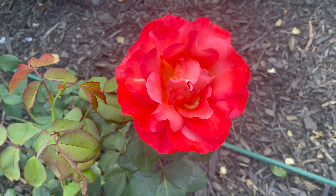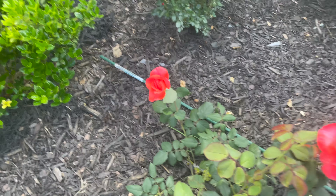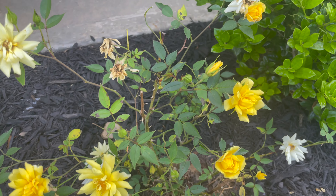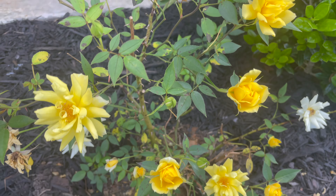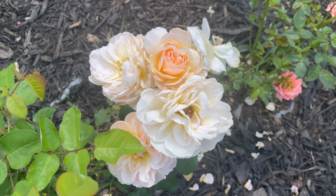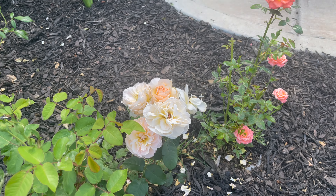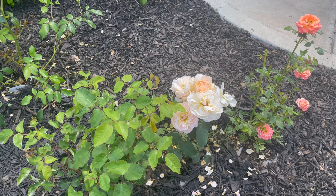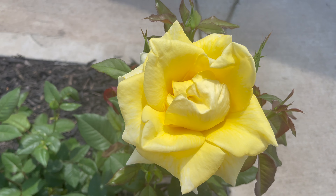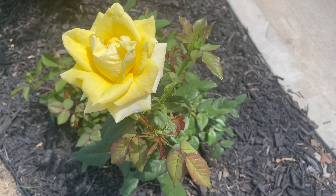This is mulch. This is a red rose. This is orange red. This is a yellow rose. I will show you the video. This is a whitish pink rose. This is a yellow rose. I will show you the video in the second part.